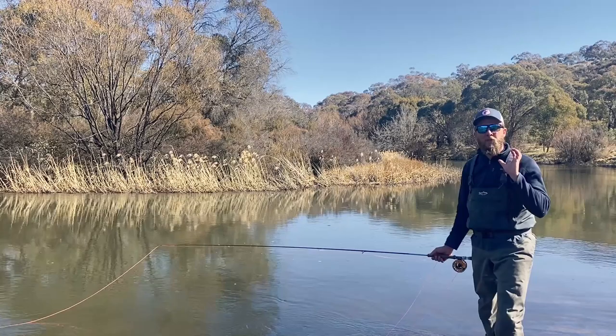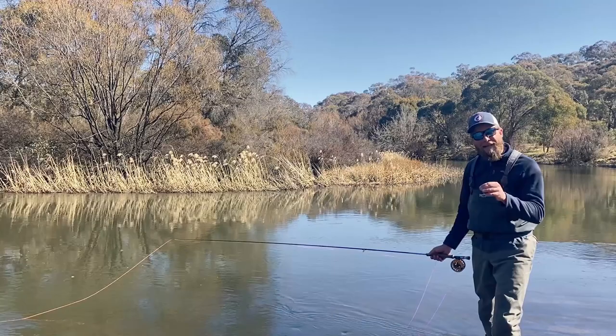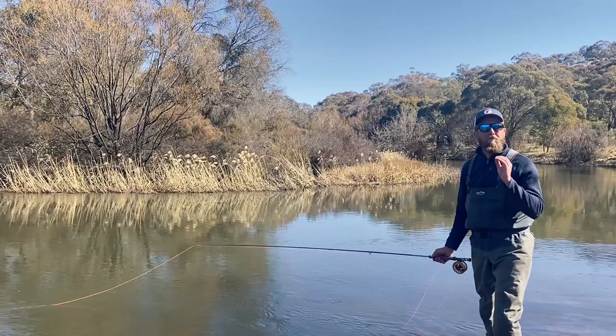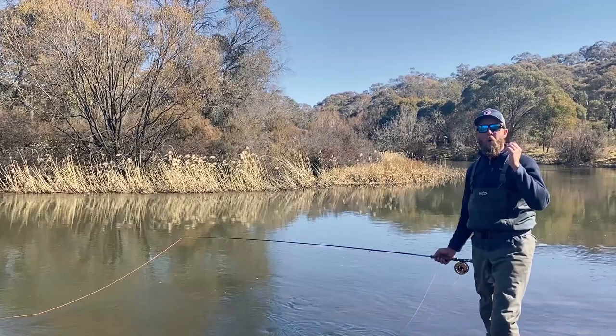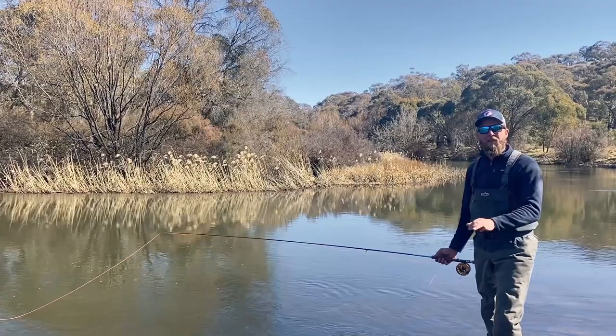G'day Anchored Viewers, it's Mickey here from Aussie Fly Fisher and I'm here to talk to you today about a very simple but important concept and that's mending your fly line. Now you can be the best caster in the world but if you can't mend properly you won't be able to deliver dry flies, nymphs or streamers in an effective manner that's going to get fish to eat them. We're going to go through why you want to mend and how you're going to mend.